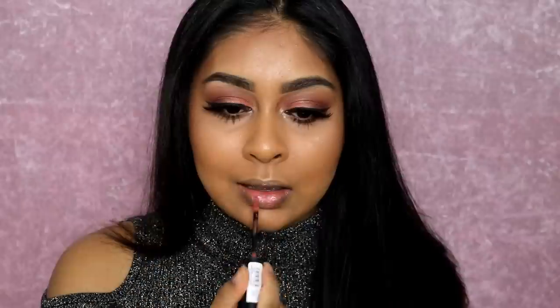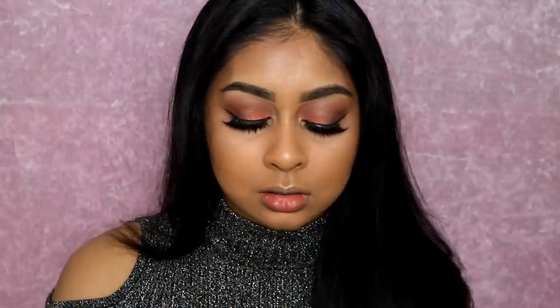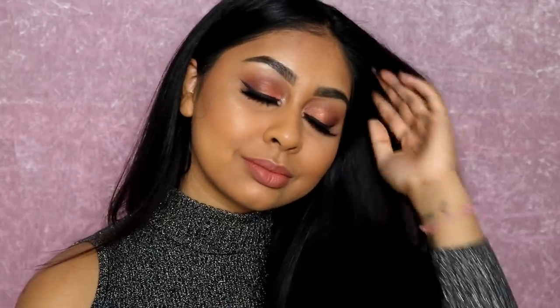Onto lips — I'm using the Lottie London Slay All Day liquid lipstick in Boss, one of their new shades. It's so pretty, I love this color. I apply that all over and that's it, guys! That's the end of this get ready with me. I really hope you enjoyed it — if you want to see more of these, let me know, give it a thumbs up, subscribe, and I'll see you next time. Bye!